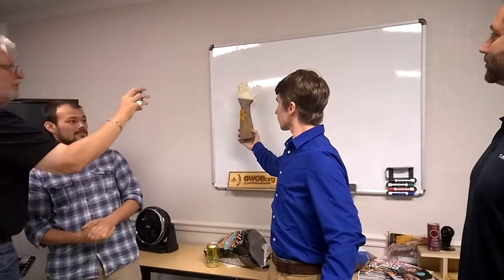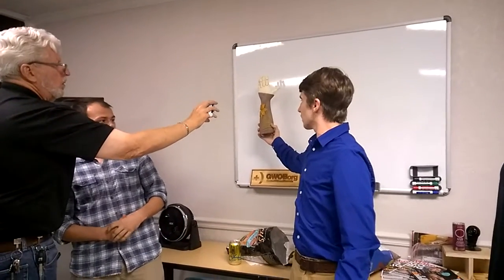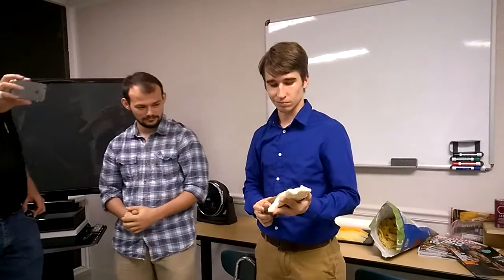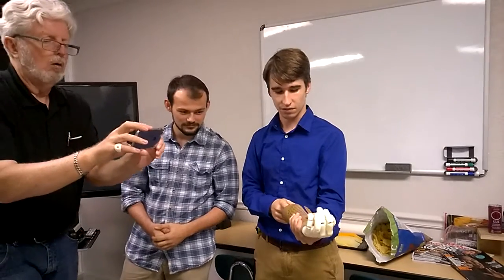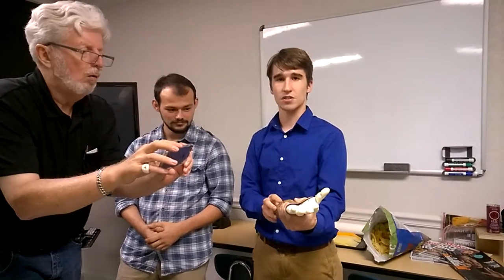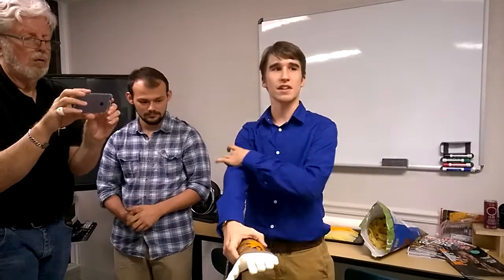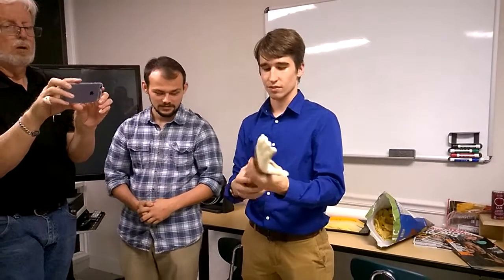We also wanted to add some designs onto it because it's for a little girl — she's about five or six and she likes flowers, so we had him add a flower onto the design. If you pull these strings back here, you can see the hand closes. That's pretty cool. This would be actuated electronically by a high-torque servo. She's going to control it by electrodes hooked up to her bicep — whenever she flexes her bicep, it'll read that inside the arm and tell the hand to close or open.